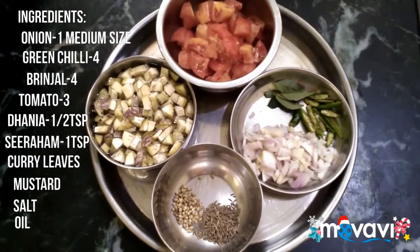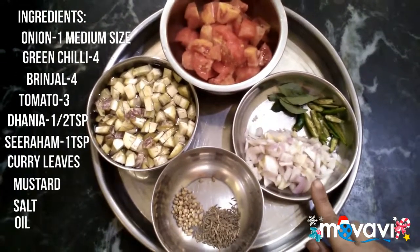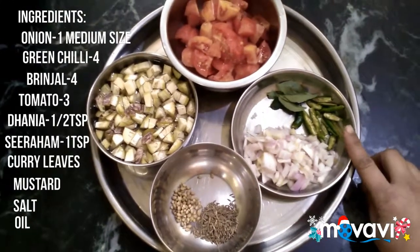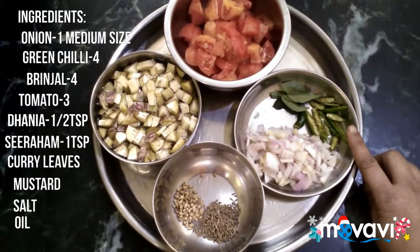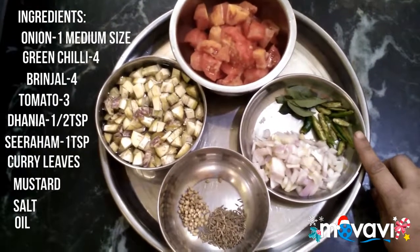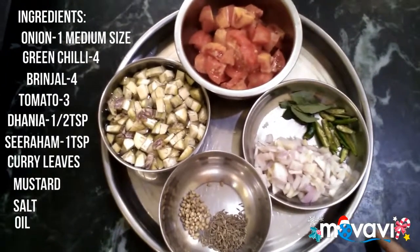What do you want to do with this? This is a medium size vengaya. Put it in a medium-sized vengaya. We can do it in a medium size.